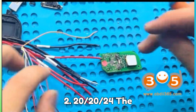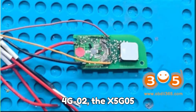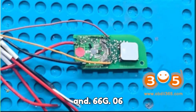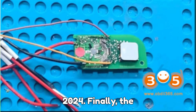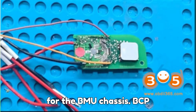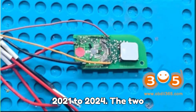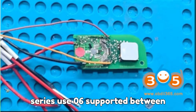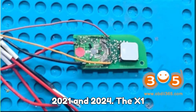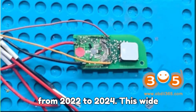The X3 models G01, G08, and G45, supported from 2020 to 2024. The X4-G02, X5-G05, X6-G06, and X7-G07, all spanning 2020 to 2024. Finally, the Z4-G29 series, supported from 2020 to 2024. For the BMW U-chassis BCP anti-theft system, support includes the 1 Series U20 from 2021 to 2024, the 2 Series U06 between 2021 and 2024, the X1 models U11 and U12 for 2022 to 2024, and the X2-U10 also from 2022 to 2024.